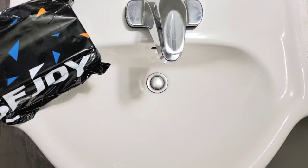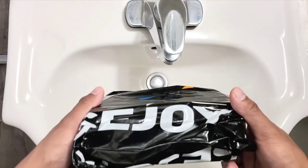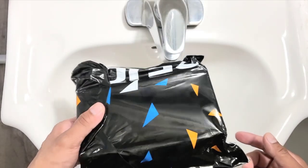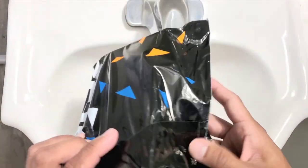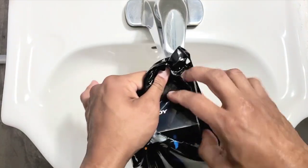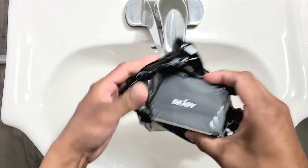Hi guys, welcome to our channel. We are here to do an unboxing of this electric shaver. This is from CJ and they sent this to us to review. This product is available on Amazon and also on their website.